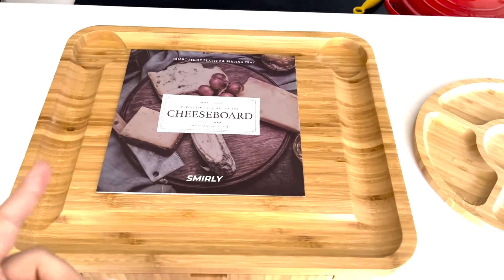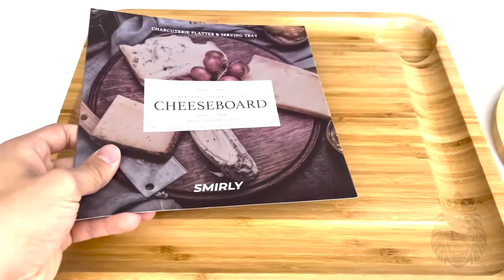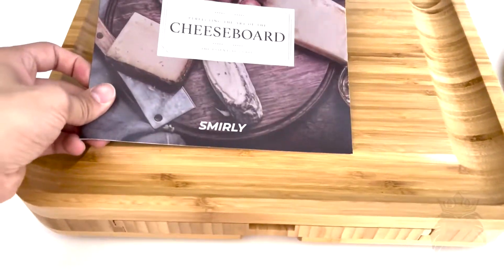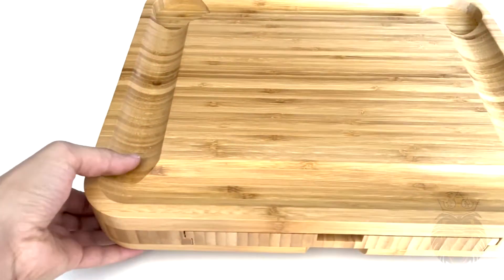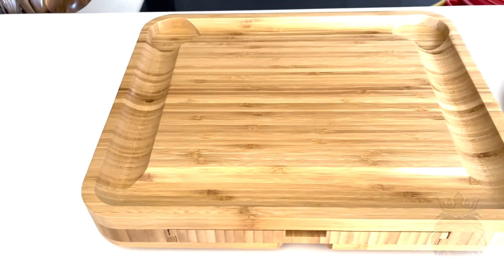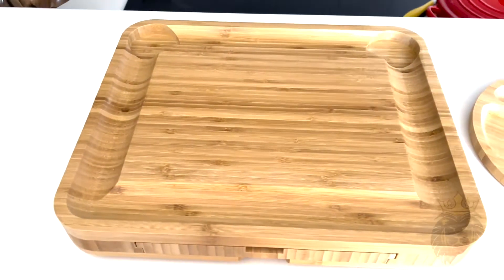Hey everybody, welcome to the video. I'm going to be taking a look at this charcuterie board slash cheese board — beautiful wooden piece of art we have right here. First impressions: it's very, very nice. It has some weight to it, so keep that in mind if you want to bring it in a backpack for a picnic or something like that, but it's definitely worth it for the presentation.